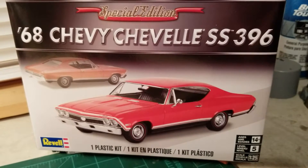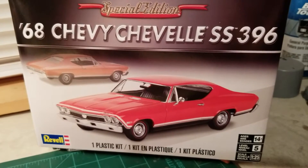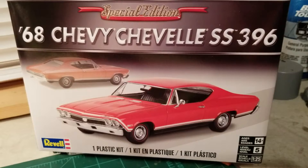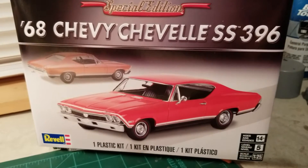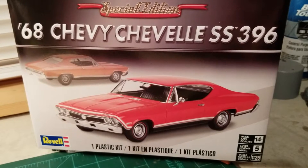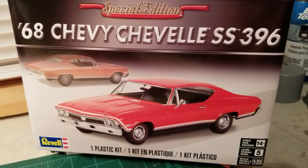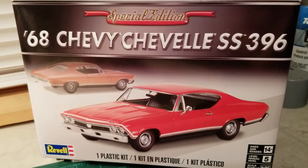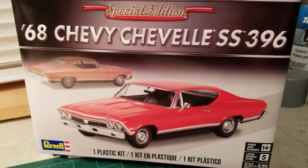What's going on guys? Got another finished project — first one of the year. It's a Revell 68 Chevelle SS396. I apologize I didn't do any videos on it. The only video I did is when I got it — I did an open box review. I just got started on this thing and it just fell together.